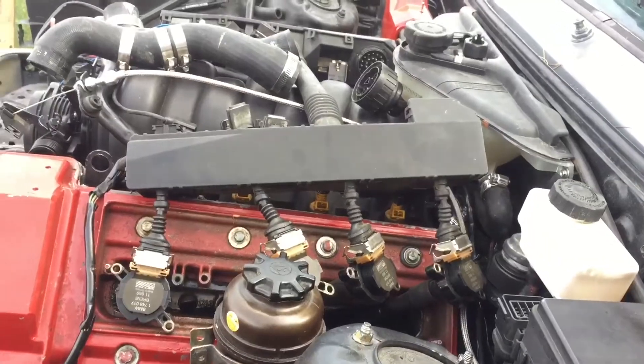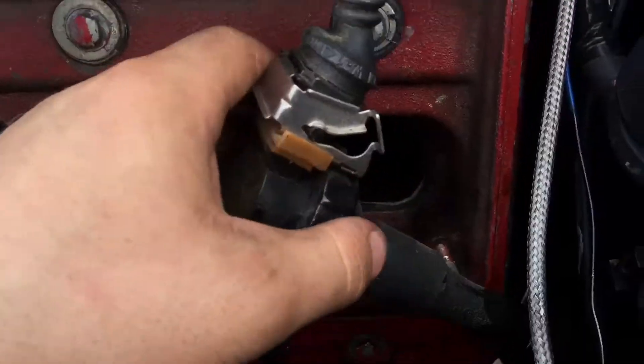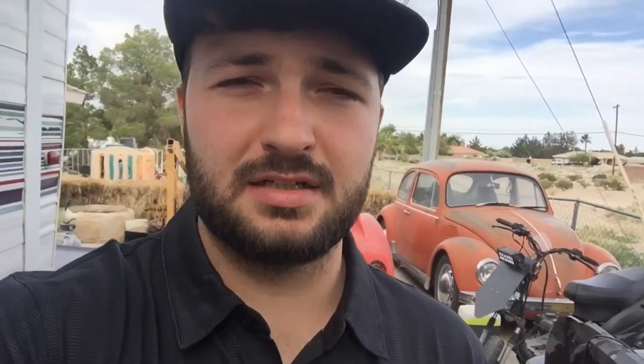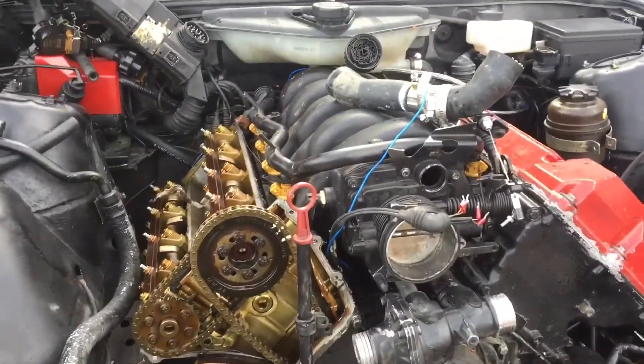I just stumbled upon something great while taking everything apart to get the cam pickup — I had an oil leak inside the valve cover, so now I can use my coils as dipsticks. I got most of the motor prepped to get out. I still need to disconnect the driveshaft, the motor mounts, and the power steering lines for it to come out. I'm going to call it a day and continue tomorrow. Tomorrow I'm actually going to go pick up the M60 and try to do a compression test on it to see if it's a good motor.